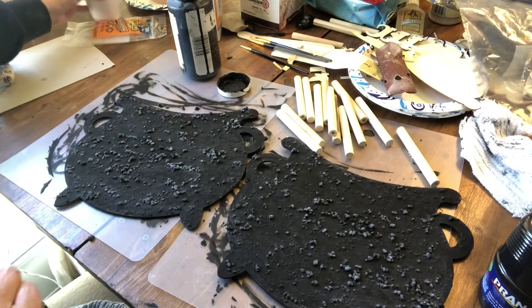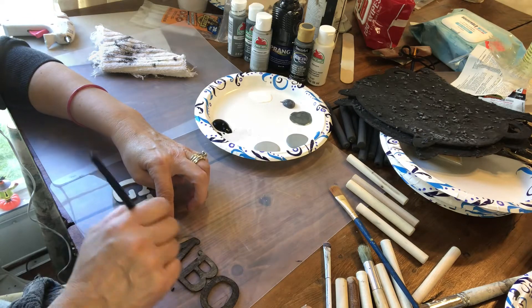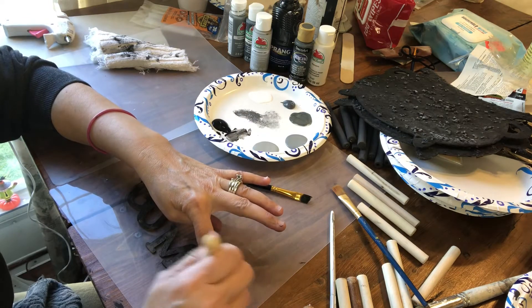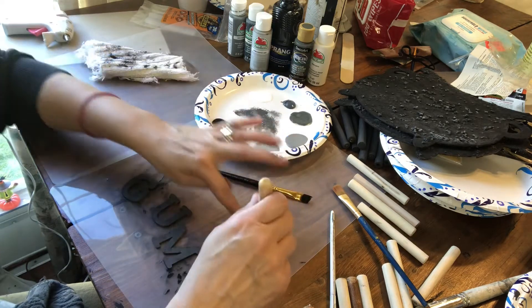Now I just let the pieces dry completely. Next I start working on the letters and I'm going to paint those and actually make them look like galvanized tins. I just mixed some gray and white and black paints all in my plate and just dabbed it on until I got the look that I was going for.